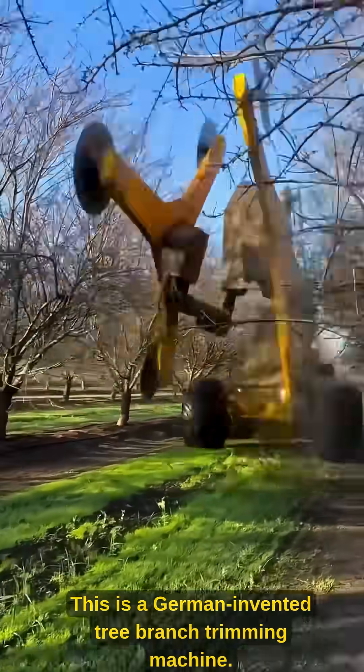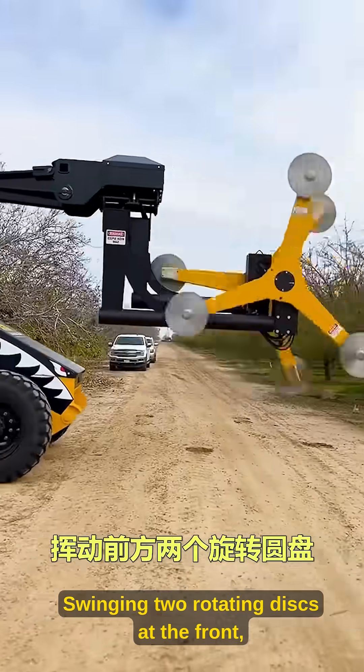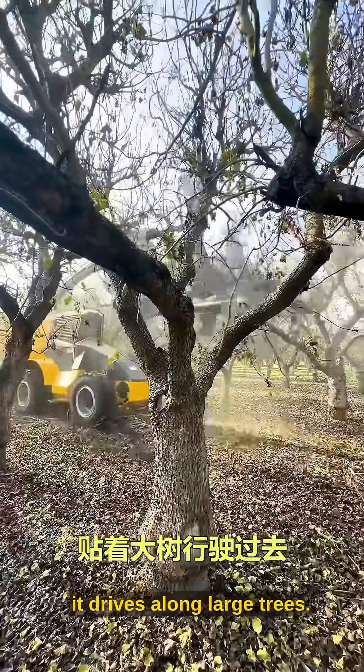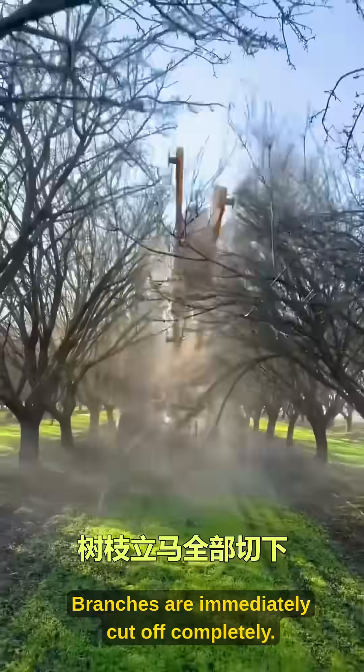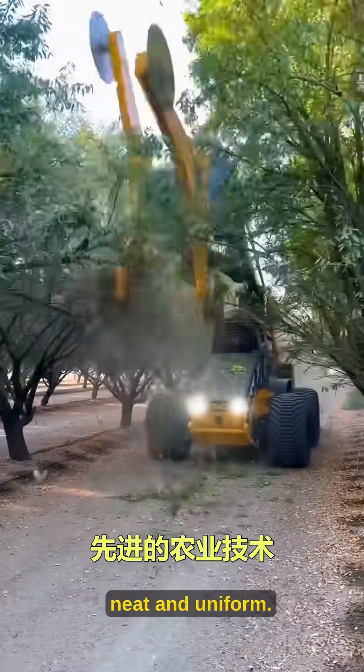This is a German invented tree branch trimming machine. Swinging two rotating discs at the front, it drives along large trees. Branches are immediately cut off completely. The previously uneven forest edge becomes neat and uniform.